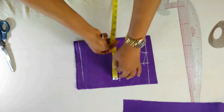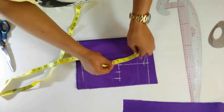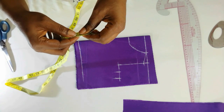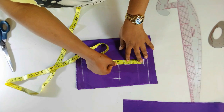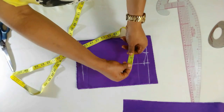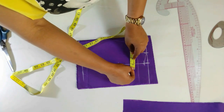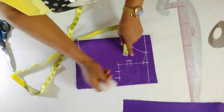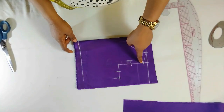Now I'll check what I have here — three and three quarter. Half of that, I'll fold my tape like so, then I'll mark out the midpoint which is here. I'll come in by half inch — so this is half inch. I'll now connect it to this point.